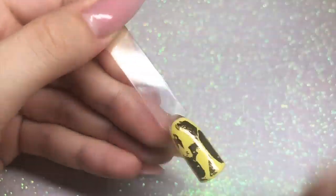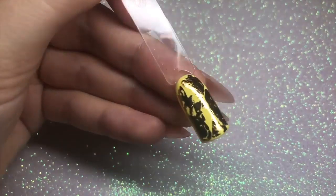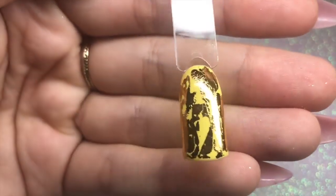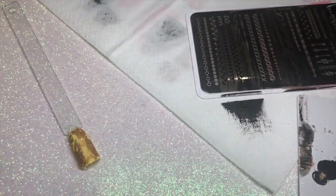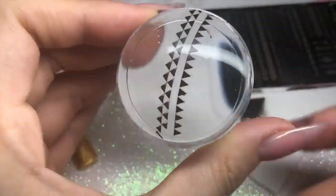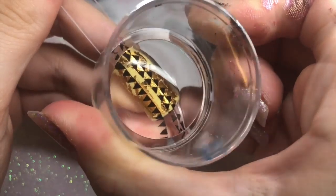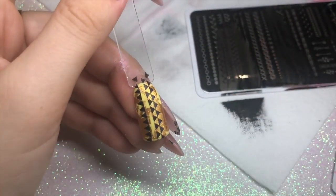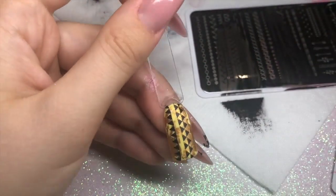Moving on to the next nail — I've got the yellow swatch stick and I'm applying the gold transfer foil into the inhibition layer. Magpie gels have a quite sticky inhibition layer so they work perfectly with transfer foil. Going in again with my black stamping polish, scraping down once, picking up the image with a flick of the wrist, and applying it straight down onto the nail. I then add the same image to the right and left, cleaning up any unwanted areas with micro swabs.